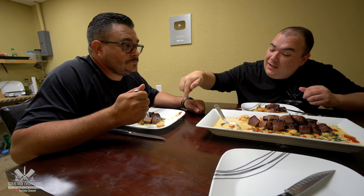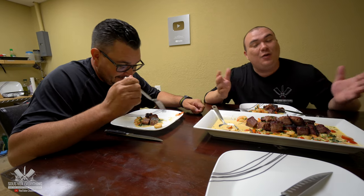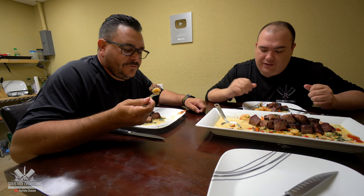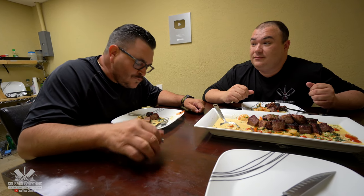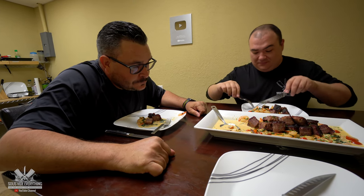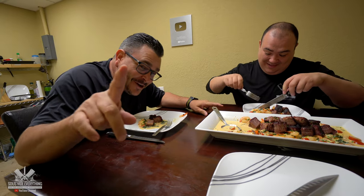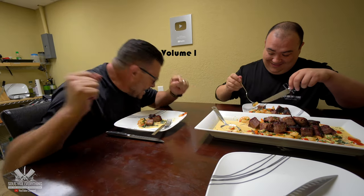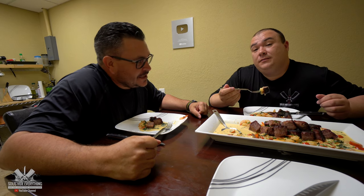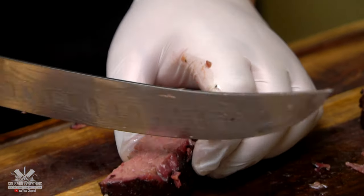Some people actually eat the shrimp with the tail on. No I don't, but a lot of people do. If you fry it I'll eat it no problem, but not like that. Is it a good combination? I mean we don't have anything else — so I'm gonna give it to it. Tell me how it tastes all together. It is delicious bro, this is awesome bro. The short ribs are my second favorite.